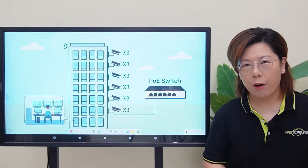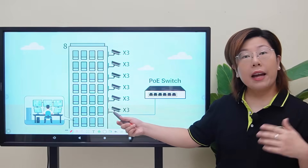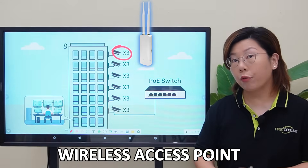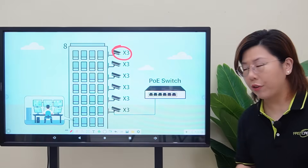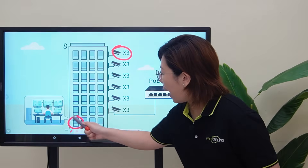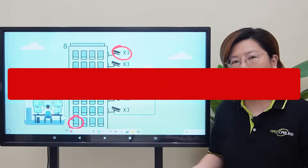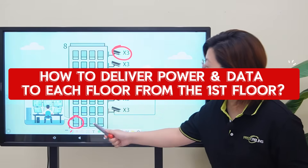Here's our problem breakdown. Our client owns an 8-floor building and wants to install 3 security cameras and an access point per floor. He requires to power everything from the first floor IT room, so our challenge is how to deliver both power and data to each floor from the first floor.